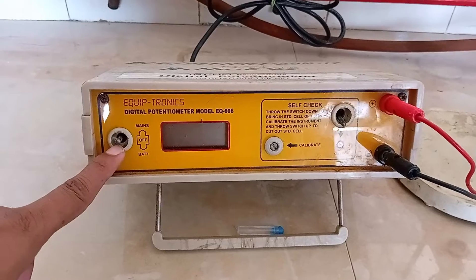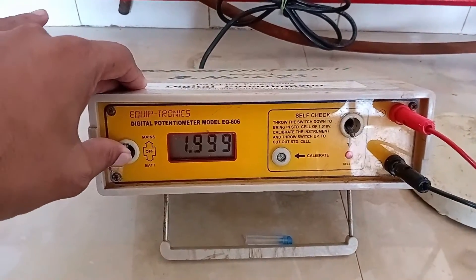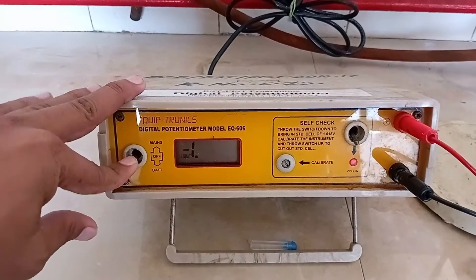This is the ON-OFF knob. When shifted UP, the instrument is ON. When shifted to MIDDLE, the instrument is OFF. When shifted DOWN, the instrument shifts to charging mode.